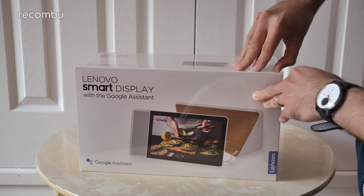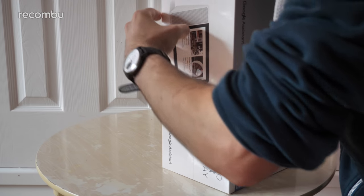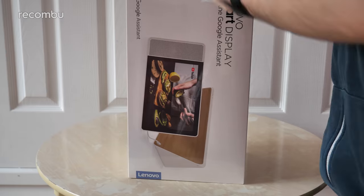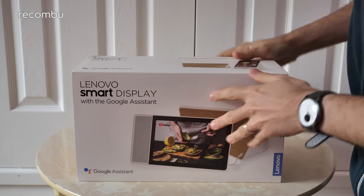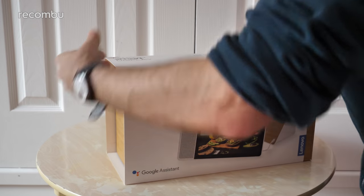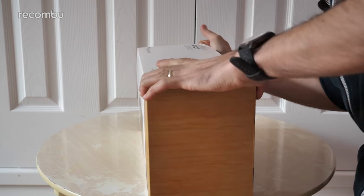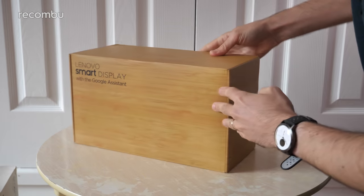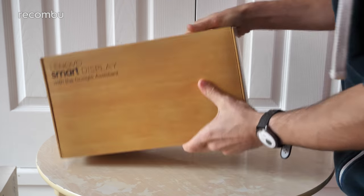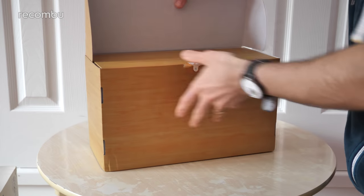First of all I need to find a weak point for my bitten down nails to actually infiltrate this thing. Right, now this is the 10-inch model. You can actually get it in an 8-inch slightly smaller model as well. The 10-inch model rocks this lovely bamboo finish as you can see on the box. In the case of the 8-inch version it's a grey model instead. Loving the box, rocking that bamboo design through and through. Let's just peel this back and get it open.